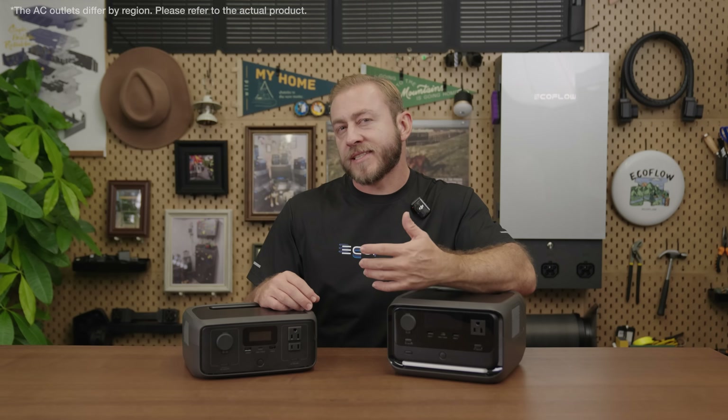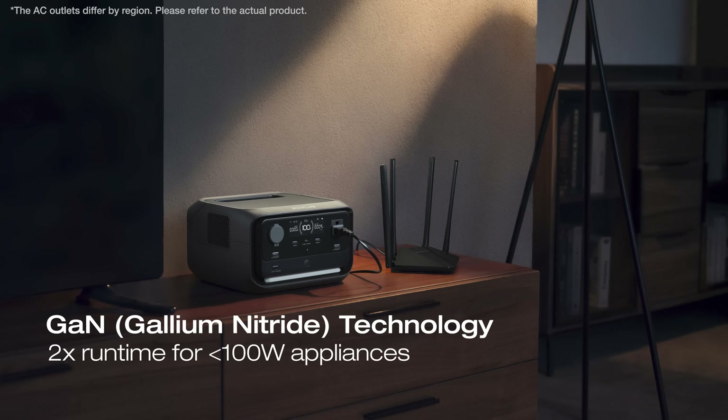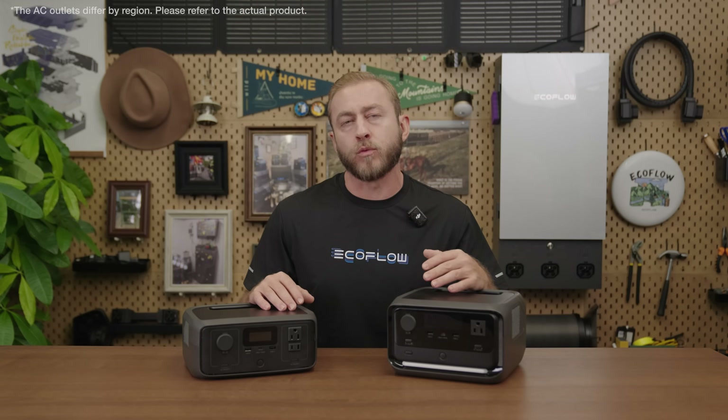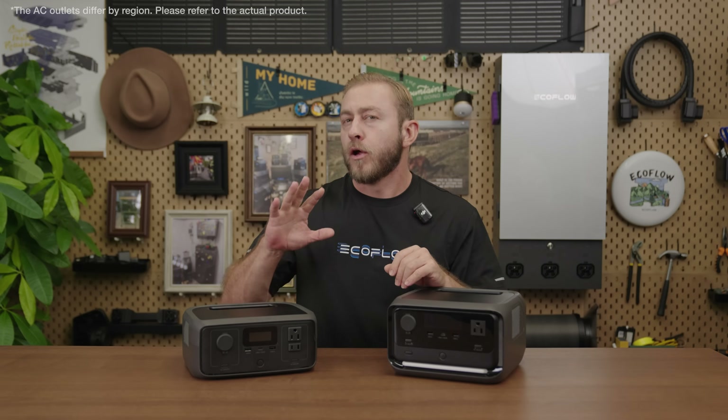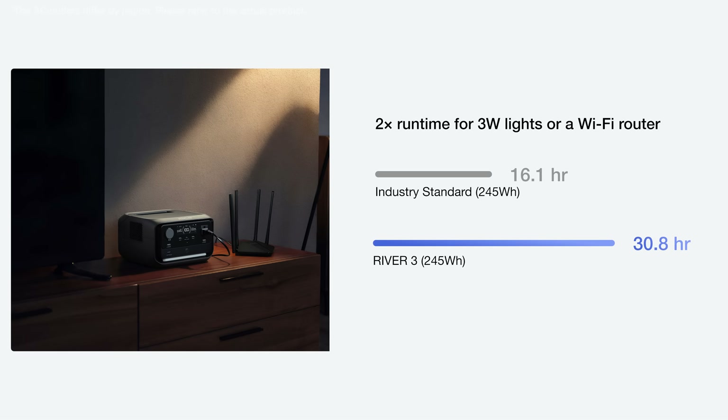One standout feature of the River 3 Series is its use of GAN technology. It's more efficient than traditional silicon, enhancing power efficiency for appliances under 100 watts. This means double runtime for networking devices, lighting, and more. For example, the River 3 can run a 3-watt Wi-Fi router or LED lights for more than 30 hours, while the River 3 Plus can run for even 35 hours.